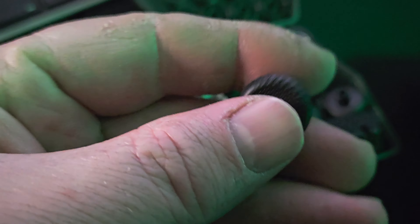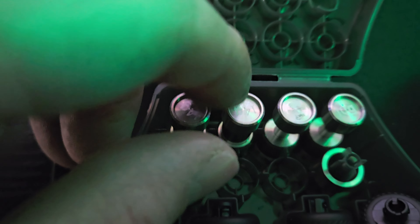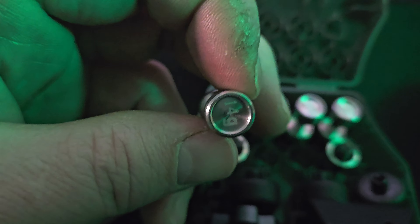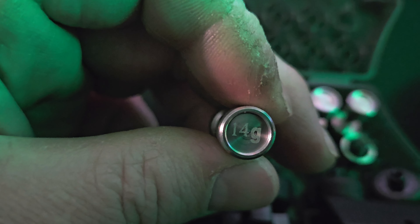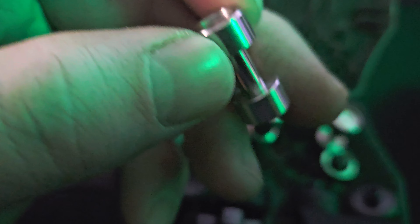These ones here are like concave hard rubber — very hard rubber — they almost feel like tires. These right here are weights, and I'm going to show you that in the controller in just a second. This one here is 14 grams. They're different weights so that you can increase the overall weight of the controller.